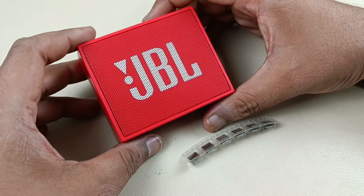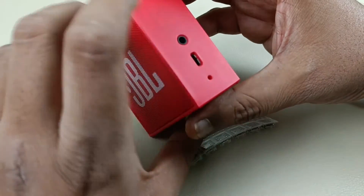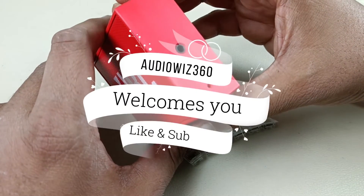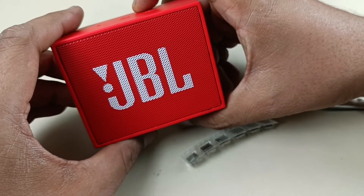Hello viewers, today I am going to show you how to fix the broken charging port of JBL Go. Please subscribe to Audiovis 360 and hit the notification bell icon. Now let's start the video.